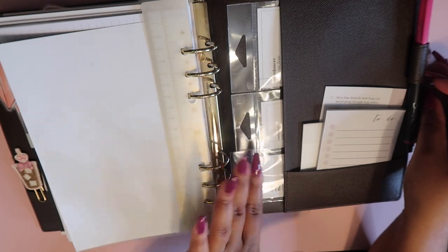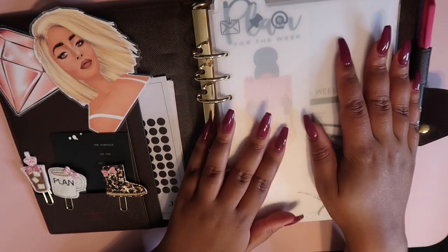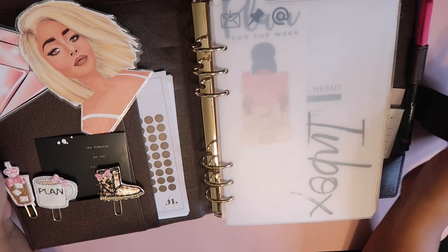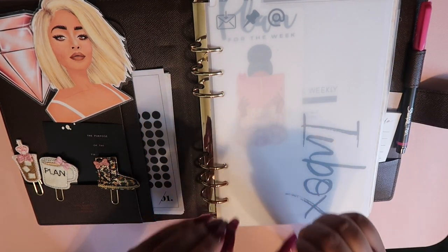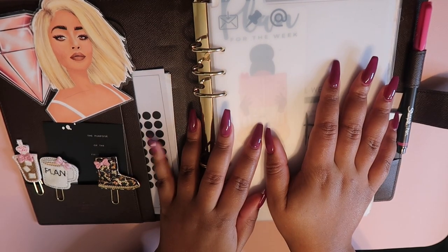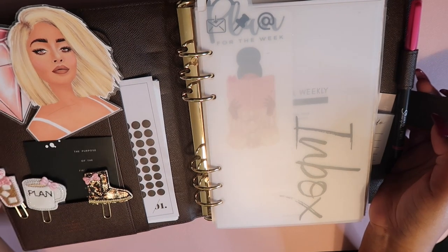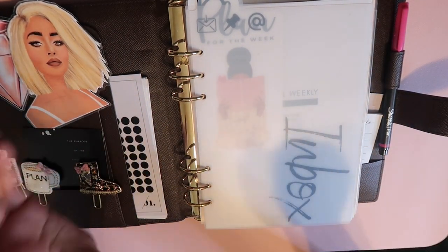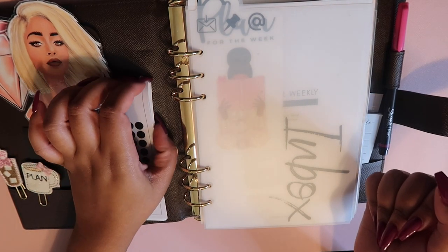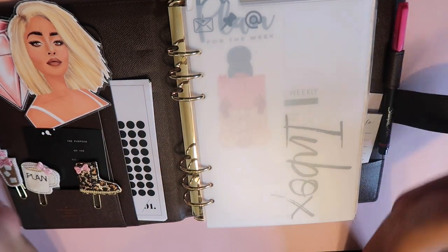My next step is to go in this week and add some decor and stickers and start planning for the rest of the week. I wanted to show y'all this because I've been talking about this planner on Twitter forever and everyone's been asking for the walkthrough. Let me know in the comments: do you use a physical planner for your business, and what sections do you have? Also let me know if you want more videos on this planner — monthly walkthroughs, weekly walkthroughs, or plan-with-me videos. If so, subscribe and I'll chat with you in the comments!